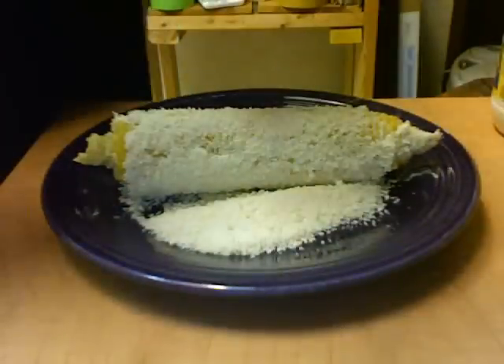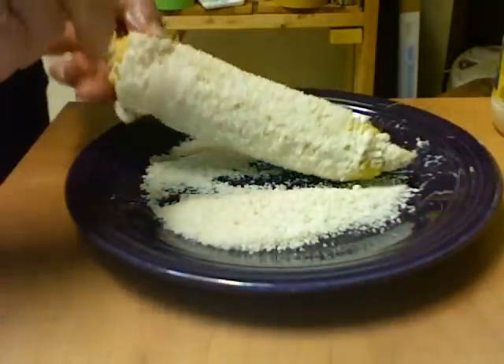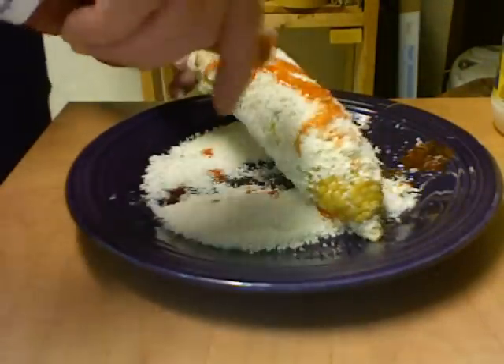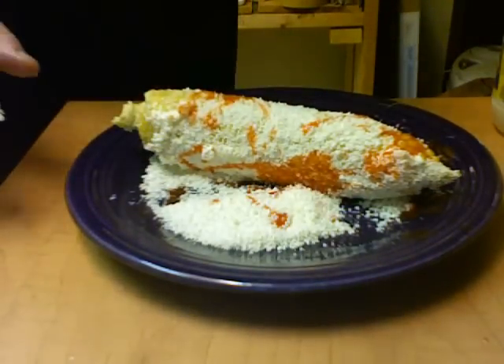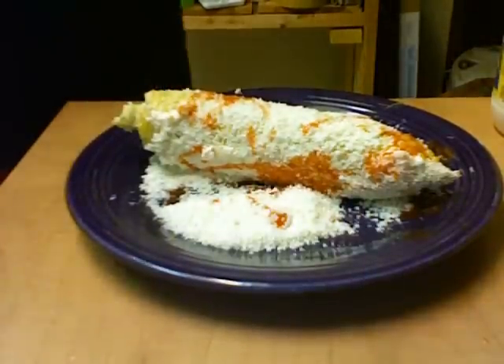Then you take hot sauce and just sprinkle it all over — like that. And you're ready to eat. It is very, very good. Thanks for watching.